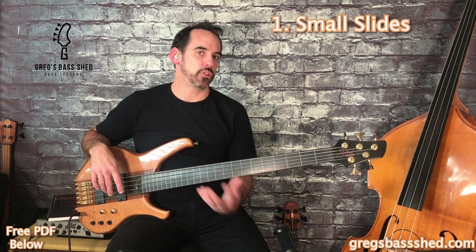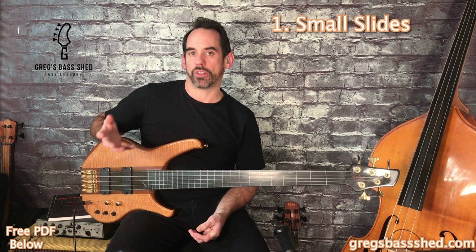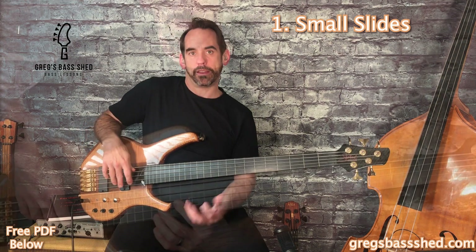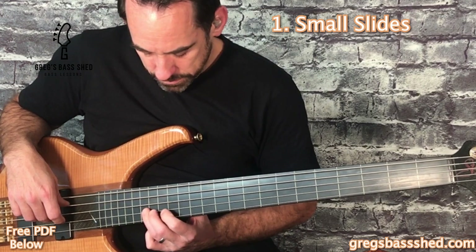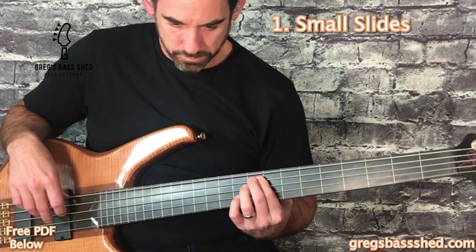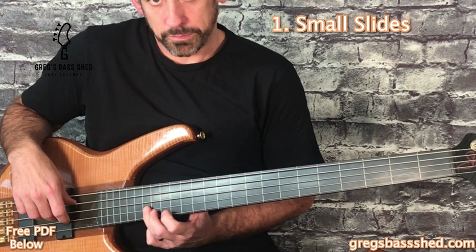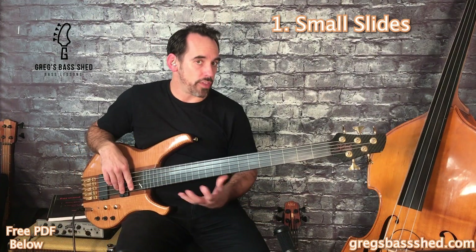You'll hear fretless players doing these slides all the time. A great example that you might know is from New York Minute by Don Henley — the Eagles covered this song as well, but the original was played by Pino. So we have that slide there. You can try that on your bass.